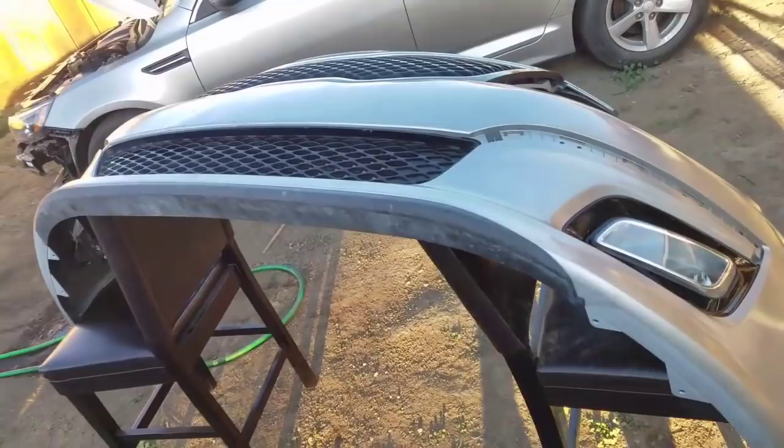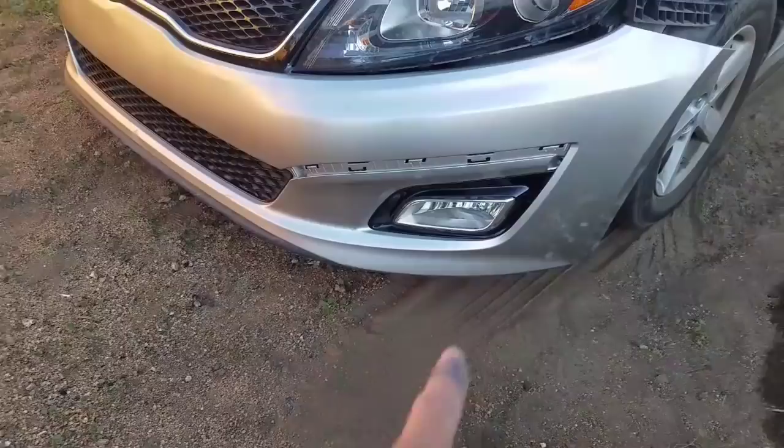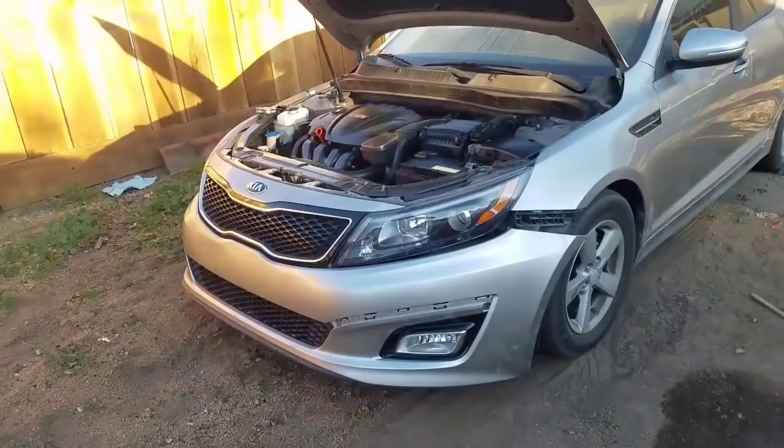I'm gonna hook the wires — the connectors to both fog lights. Got some clips I gotta run back here and underneath. To connect the fog lights is as easy as doing this. There we go — the fog lights are connected.